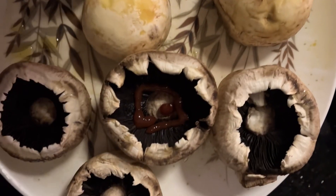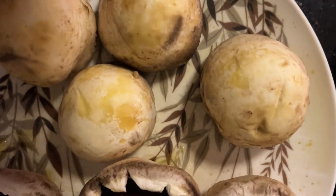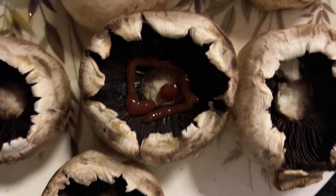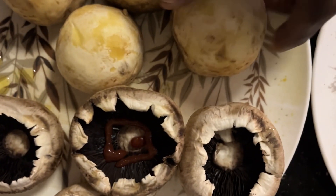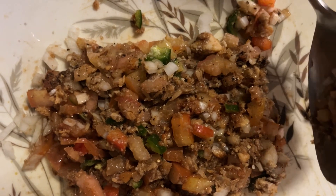We will be making a stuffed mushroom for tonight's dinner. You can see that we have removed the inside part of the mushroom — that's the way it looks, so easy to stuff. We have made the stuffing with onion, chilies, and tuna.